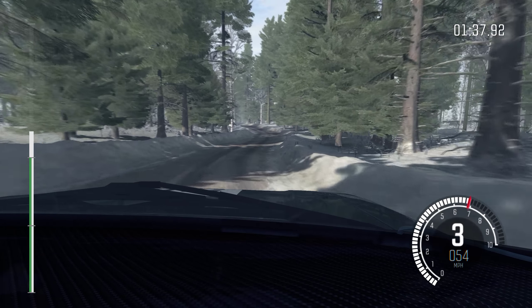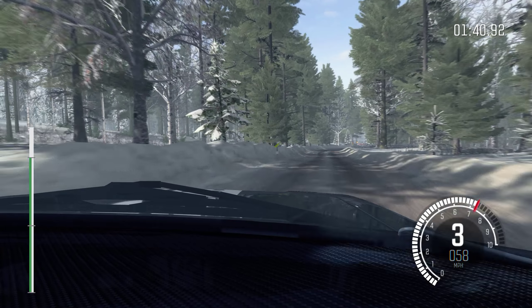Into left 3 crest. Into right 2 long, tightness to 80.